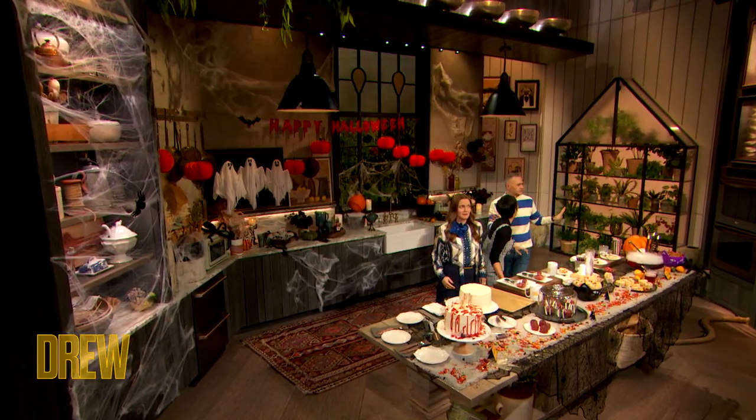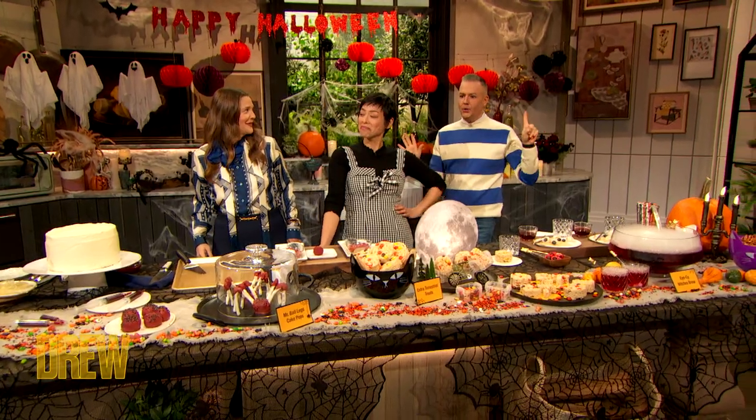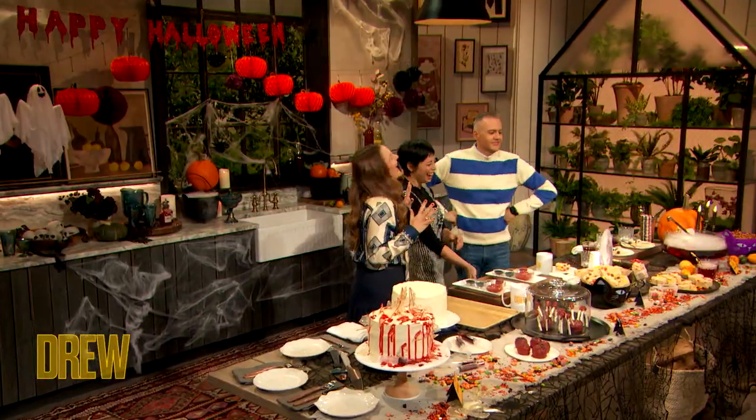Today we've got some spooktacular Halloween movie snacks, all inspired by Drew. I'm not going to say scary movie anymore, because every time they play that — Scary movie! No, stop it! So these are inspired by Drew's scary movies.